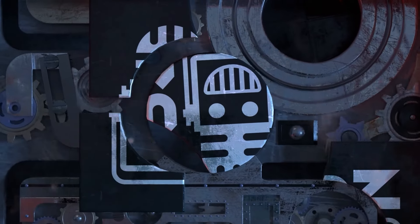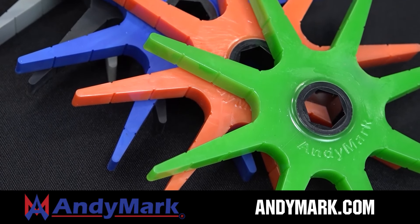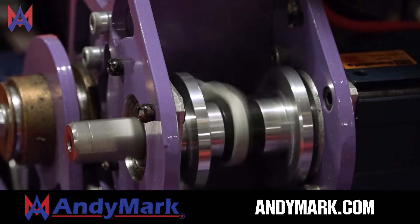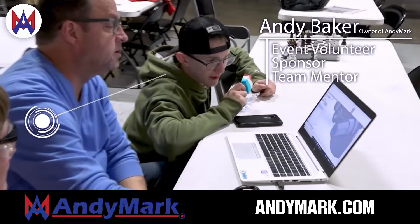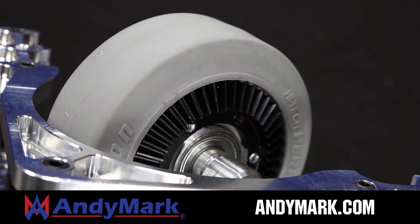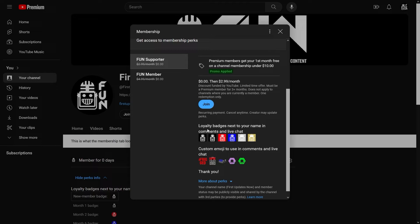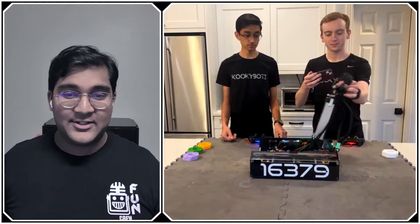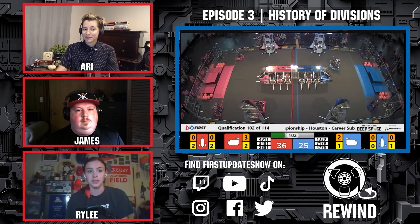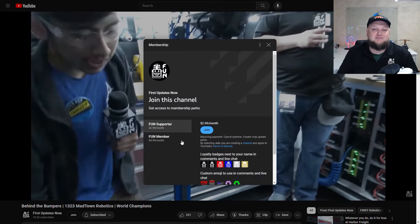This video on FUN is brought to you by viewers like you and also in partnership with the following. AniMark is your one-stop shop for all your robotics competition needs. Celebrating 20 years of quality robotics parts and superior service, AniMark employees have over 200 years of first team experience. From mechanical and electrical products to tools and hardware, head on over to AniMark.com for high quality and affordable solutions. Support FUN's content creators when you sign up for a membership on YouTube Join. You'll get access to special perks like emotes, loyalty badges, and FUN members will even get early access to our scheduled videos and more. 100% of this revenue will go back to our correspondents to help recognize their efforts. Click the Join button in any YouTube video to pledge your support.